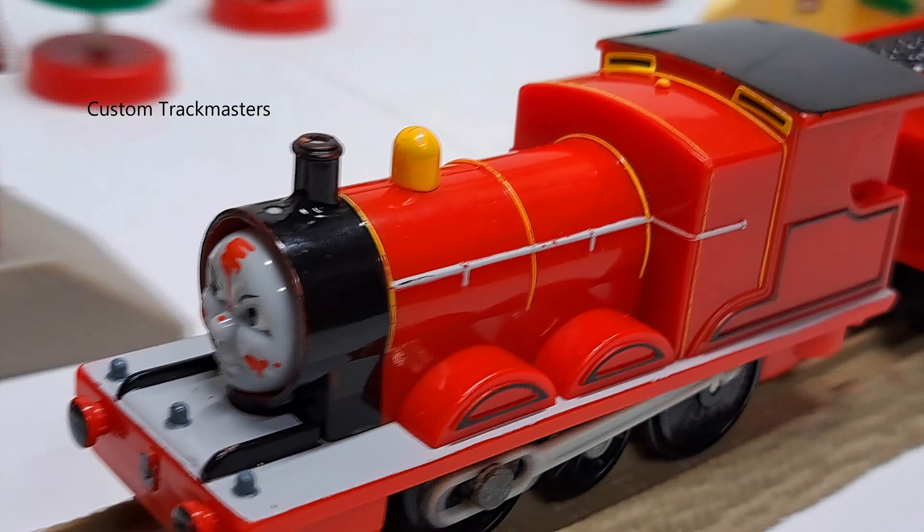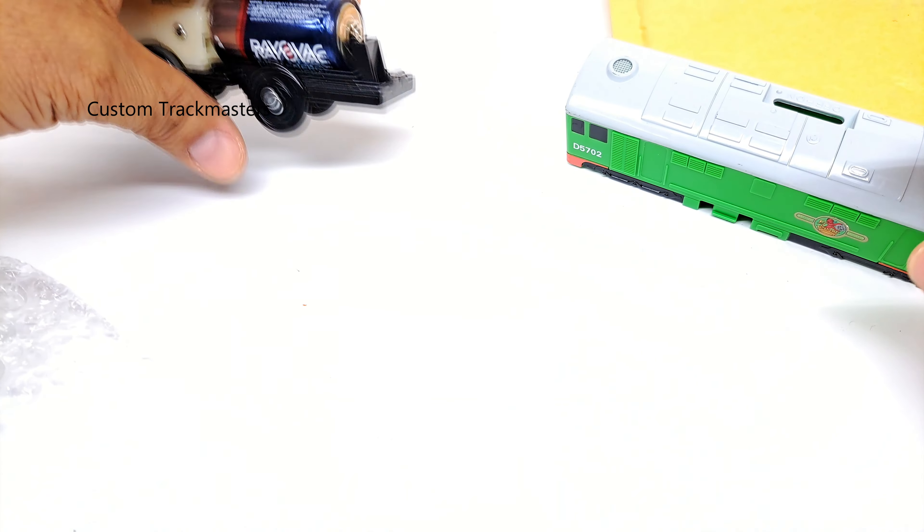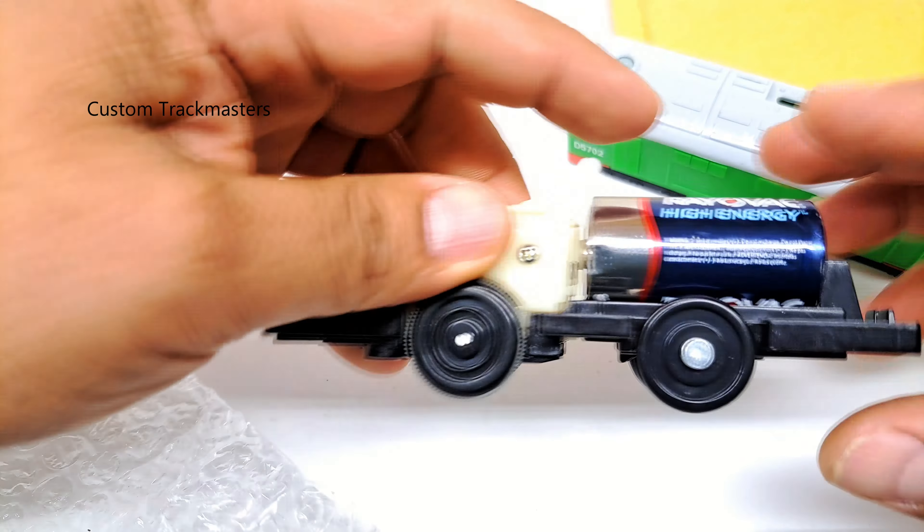Flip Face Talking James works great. Unfortunately I do not have the tracks, but it works. And it's very fast.